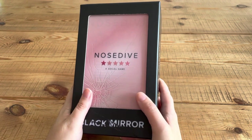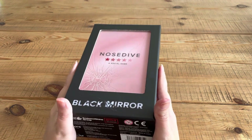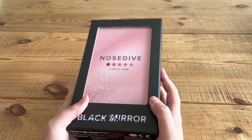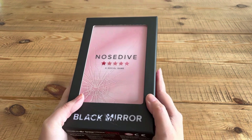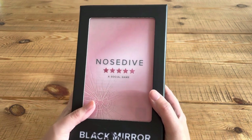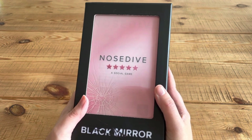Hi guys! I thought that since the video I did a few weeks previously — the flip through of Black Mirror the book — seemed to be pretty interesting to you guys. A lot of you commented and said that you really enjoyed the series like me, and you thought it was really cool that there was a book.